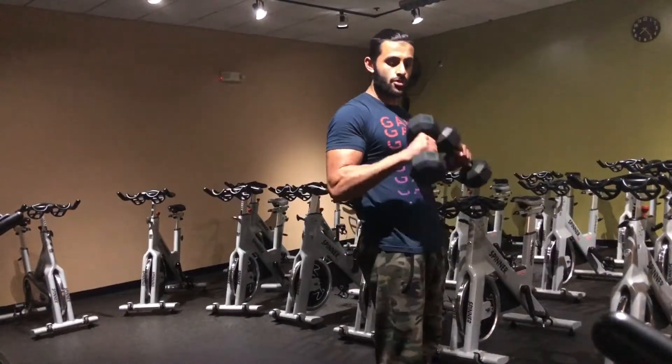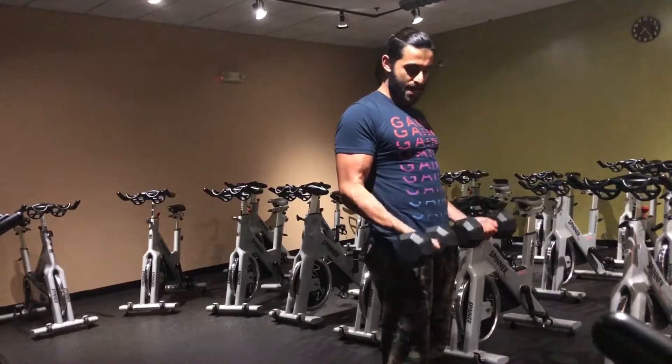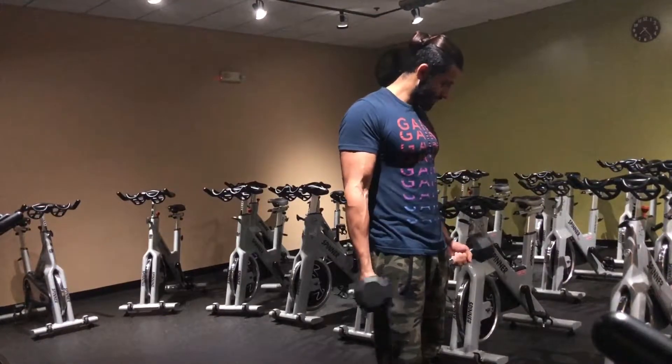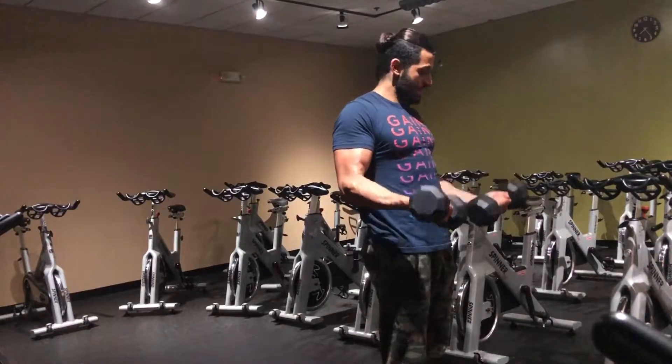Come up into a reverse curl, you're gonna twist your wrists and then come down into a standard supinated curl. So you're gonna come up like this, twist, and come down.